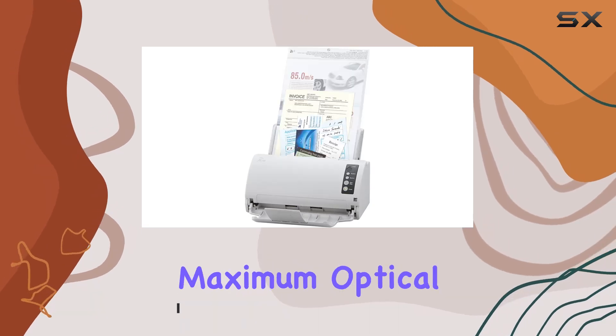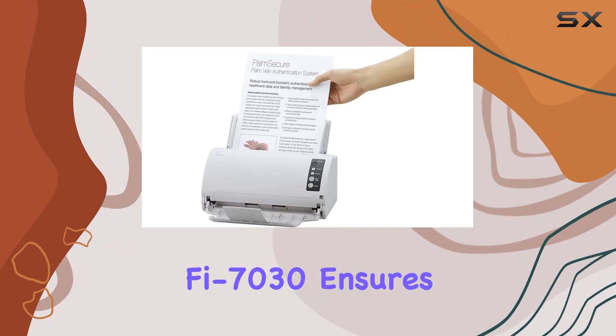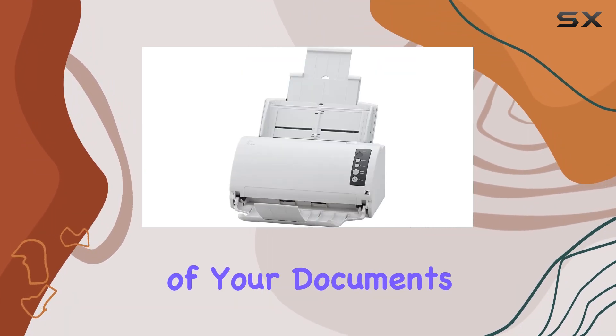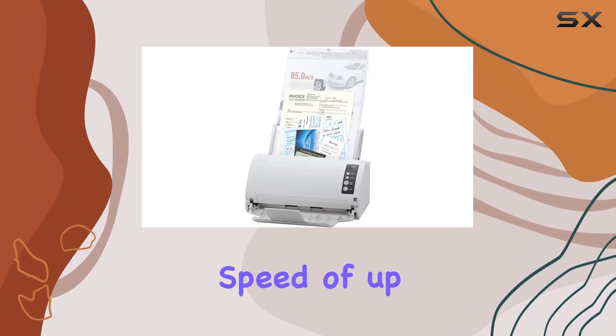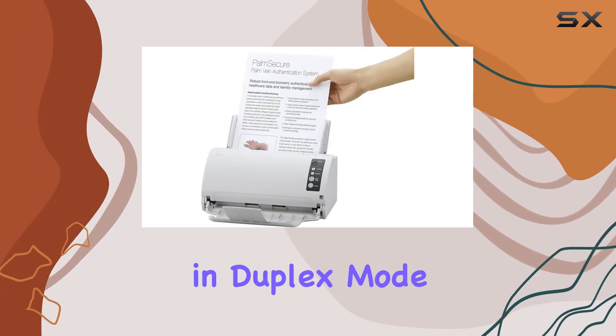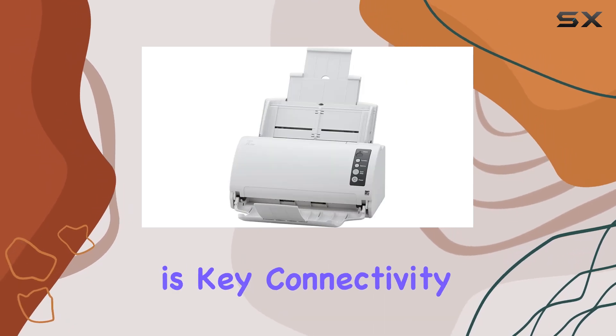Let's talk specs. With a maximum optical resolution of 600 dpi, the Fi7030 ensures sharp and clear scans, capturing every detail of your documents. It supports A4 paper size and operates at an impressive speed of up to 27 pages per minute, 54 images per minute in duplex mode. This makes it ideal for both home and small office environments where efficiency is key.